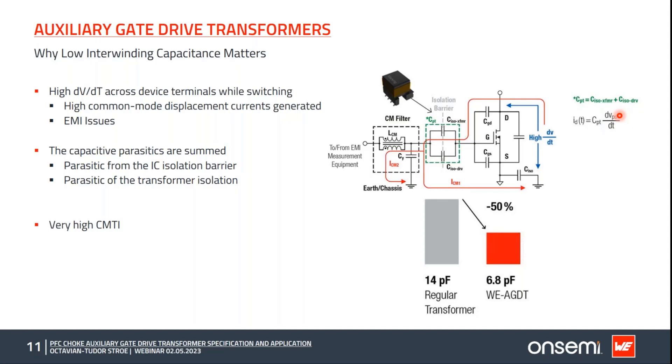CMTI, or common mode transient immunity, is the maximum rate of change of voltage — dV/dt — that can be tolerated across the isolation barrier, measured in kV/µs or V/ns. This represents the maximum voltage rate before malfunction can occur, causing loss of control of the SiC device and erratic system behavior. The CMTI rating directly depends on the parasitic capacitance across the isolation barrier, with two contributors: the isolated IC and the AGDT transformer.